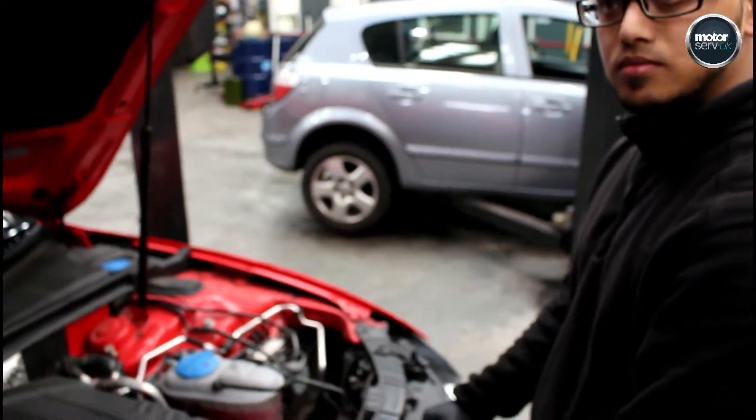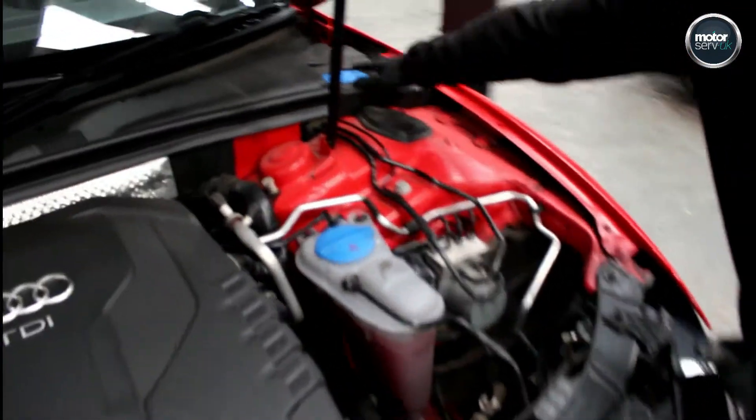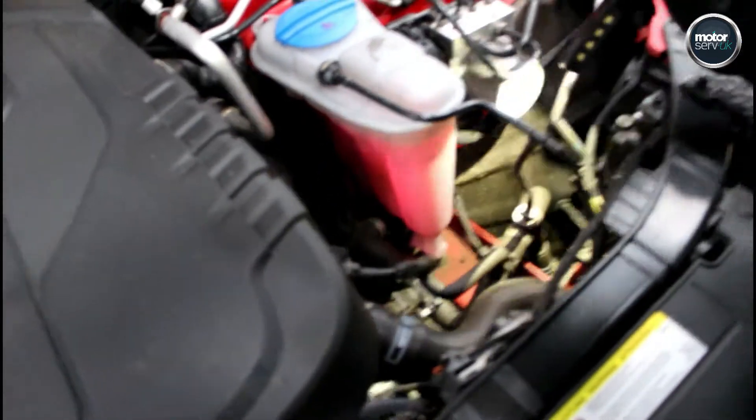Okay, so what would you check in the engine bay then, Taz? We check the coolant level and make sure that's okay, top up the screen wash, and make sure the oil level is okay. We also make sure there are no oil leaks or coolant leaks anywhere.